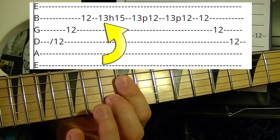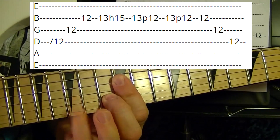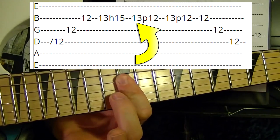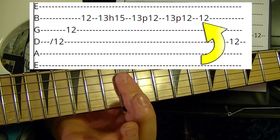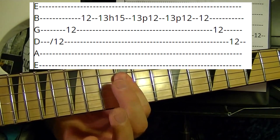Second string, 13th fret, hammer on to the 15th. Then 13th, pull off to the 12th. Do that again — 13th, pull off to the 12th. Then second string 12th fret, third string 12th fret, fourth string 12th fret.